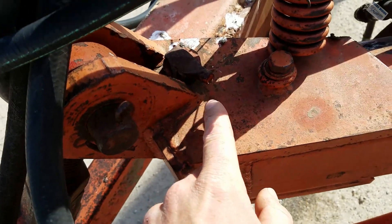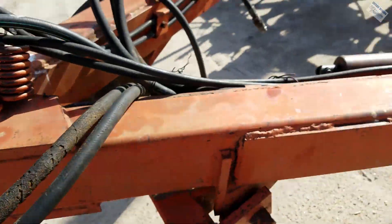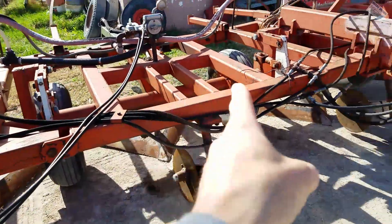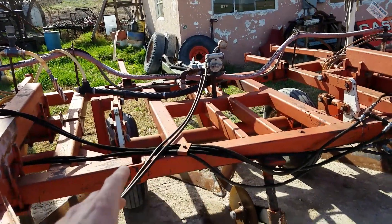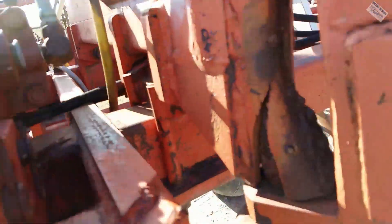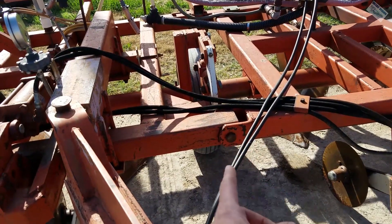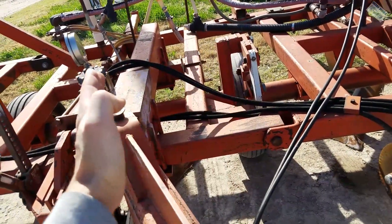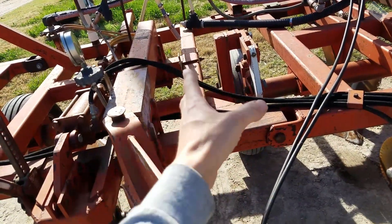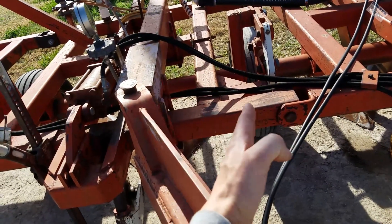There's a pivot point up here too — there's a pin through that, so these can go like that. There's a flex point right there and right there, which is in between this hitch mount. So that means this wing can follow the contour of the ground because there are pivot points up under here too. That's why there are grease zerks here. This tongue effectively goes in and out like this constantly.